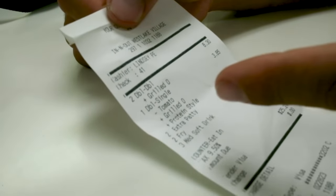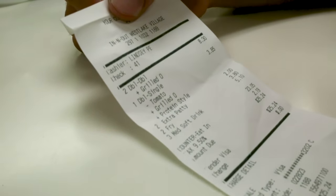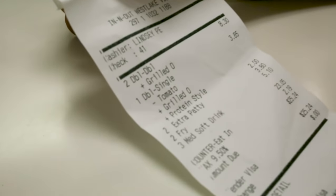We got two double-double plus grilled onions, one double-double single minus tomato plus grilled onions, animal style, two extra patties, two fries, three medium soft drinks. Amount due: $25.24. Have a great day. No worries, mate.